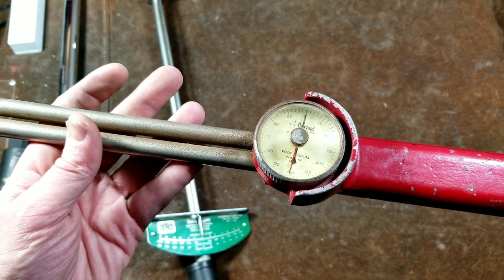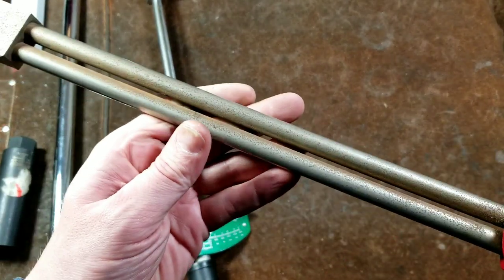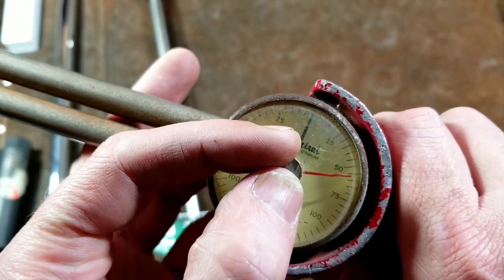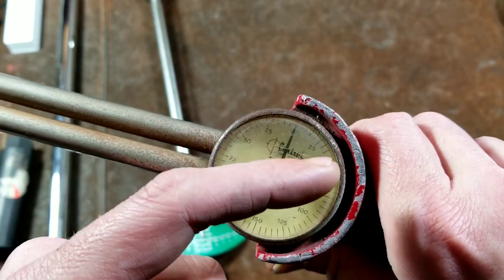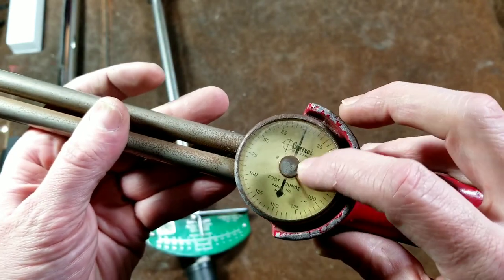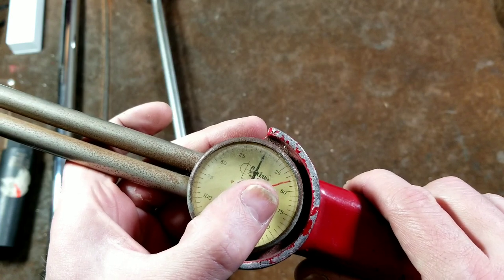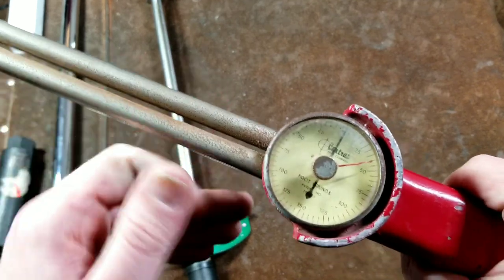This one is in pretty decent shape even though it's dinged up with a little surface rust — there are no deep gouges, and especially the dial face isn't beat up. It also has a secondary dial, so you might set it at your desired torque level and watch the black needle until it comes up to the red. This one's old so the secondary needle doesn't stay in place very well, but on some units the first needle actually pushes the second one, functioning as a peak-hold to show the maximum torque applied.